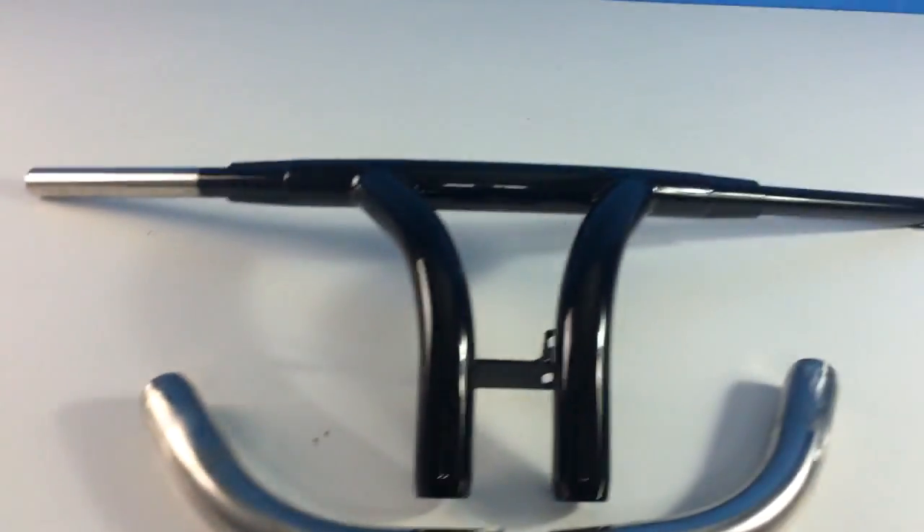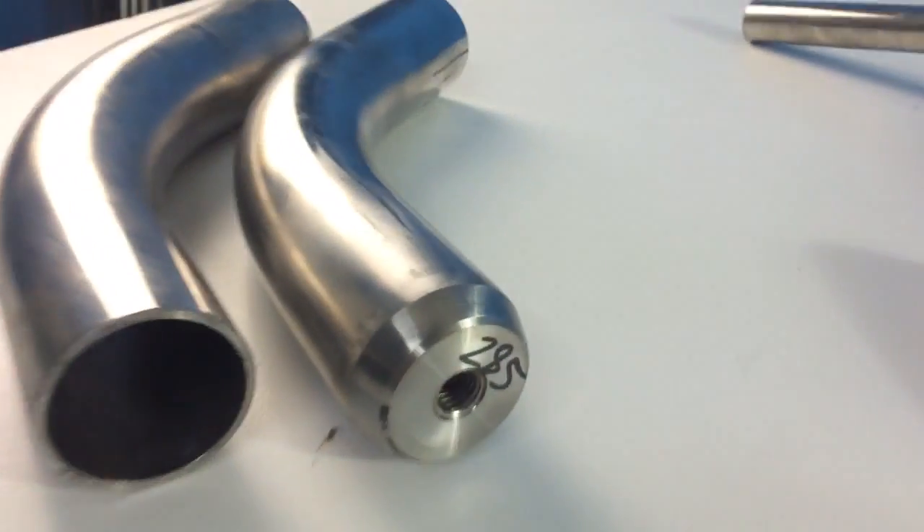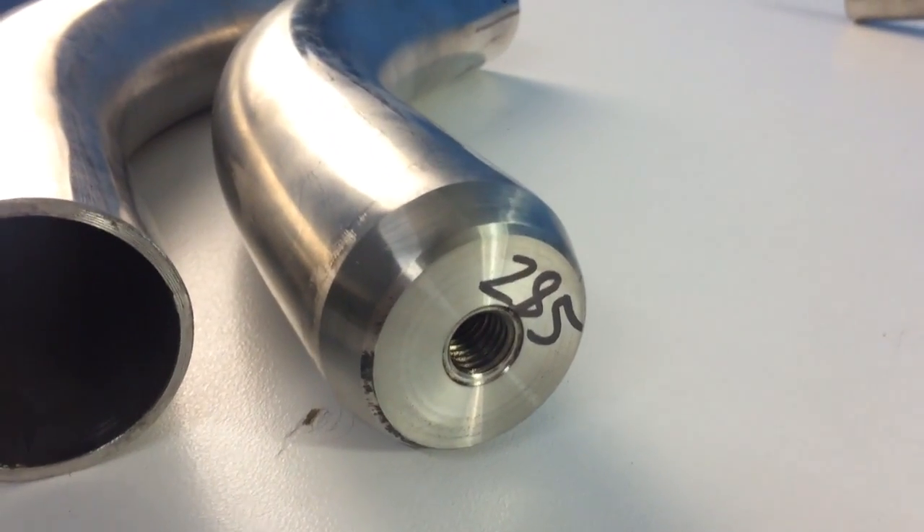We have our roller bar risers. You can see a finished handlebar here. They both have a left and a right side, and have a slug on the base of the component.